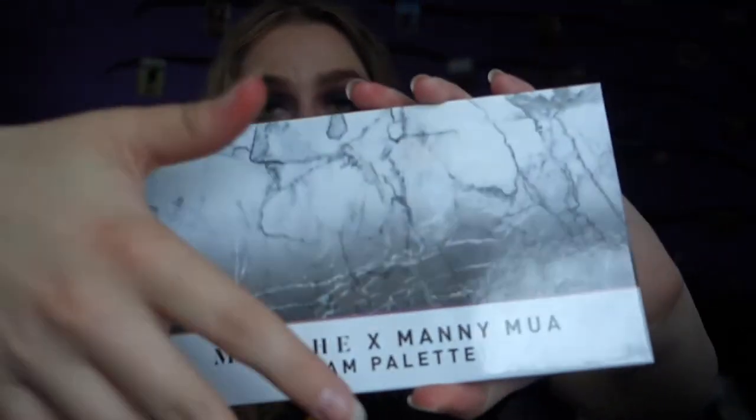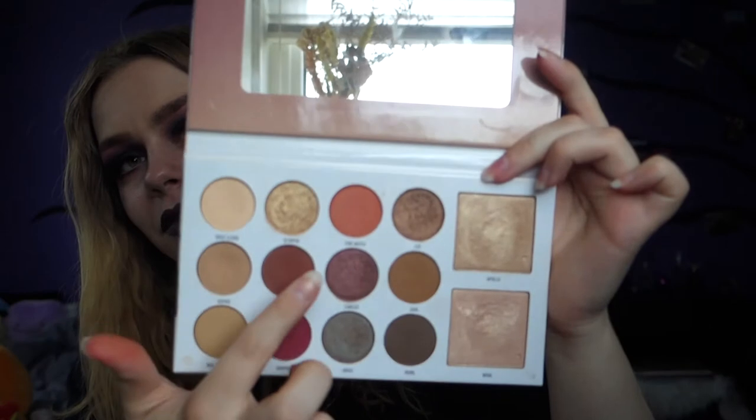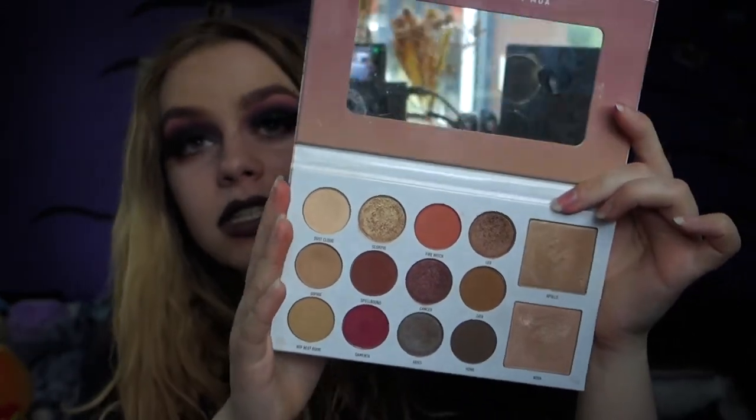Now we're going to go with the bigger palettes. I actually have five palettes left from my normal collection. The first one is the Morphe X Manny MUA Glam palette. I've used this one a couple of times on my channel because I really like it. It's really handy to take on holiday or vacation. These two are actually highlighters but you can use them as a topper for your eyeshadow. I love the variety of colors — it has pretty light colors, pretty dark colors, many shimmers, and many mattes, so you can use this for everyday, night look, or day look.